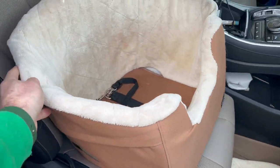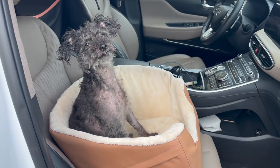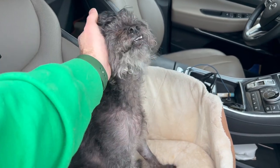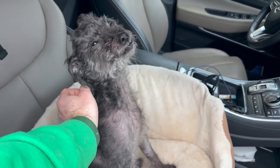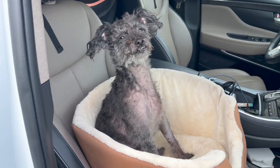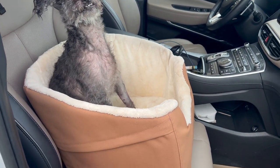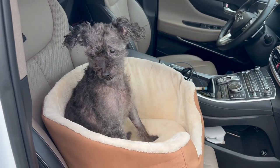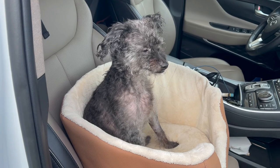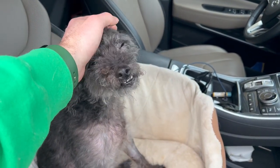Let me go grab Zulu and I'll show you what she looks like in it real quick. So here we got Zulu being a perfect little angel — she doesn't even need the tie down because she's a good girl. This is our 11 year old poodle, smiling, happy as can be. She doesn't mind car rides too much, but she really likes it when she gets to sit in this. It's real comfortable; as you can see, she's not fazed by it at all. She's just happy to be in the car and have a nice, comfortable seat.